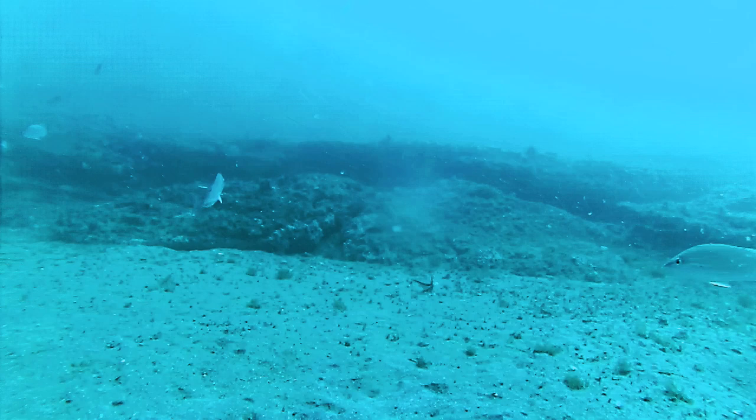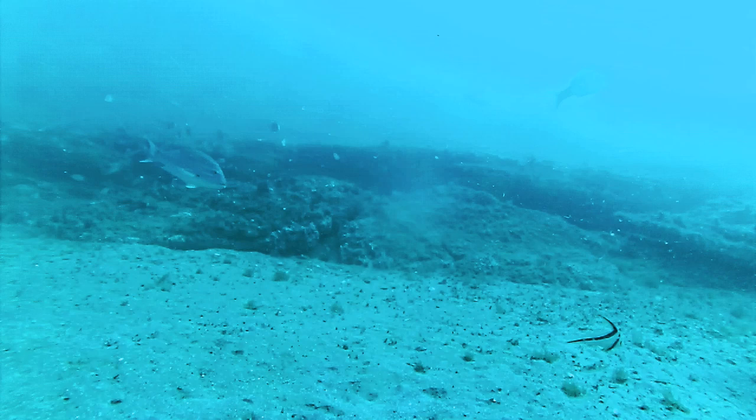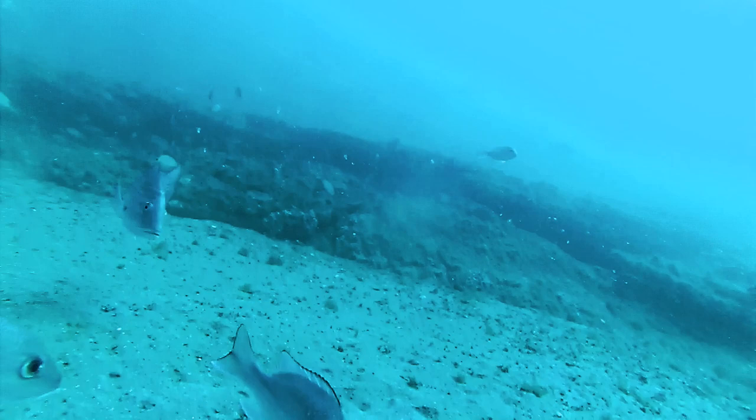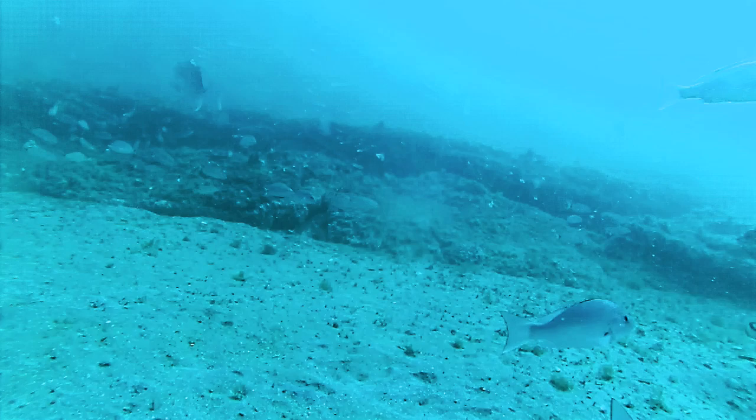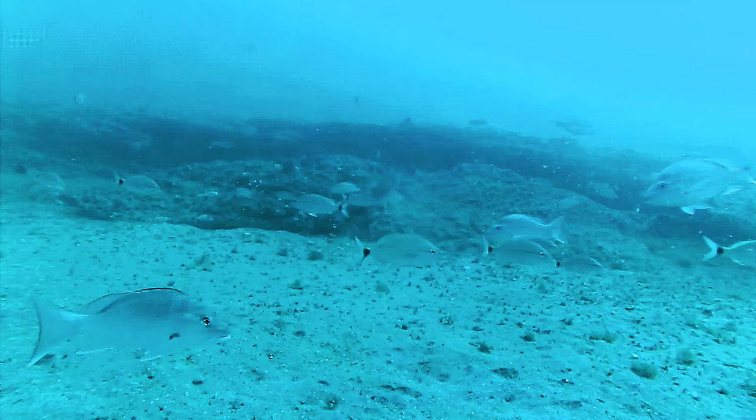And here comes a strange-looking red snapper — there's something wrong with this guy, he was swimming kind of funny. I've never seen anything like that before — he's got some sort of parasite in the brain or something. And that little fella at the bottom there, that's a jackknife fish. Red snapper, red snapper, lots of red snapper, there's a little grunt, mangrove at the bottom — two mangroves at the bottom.